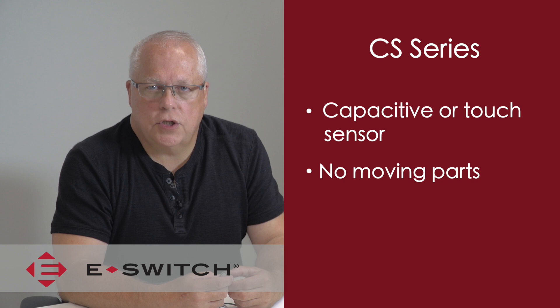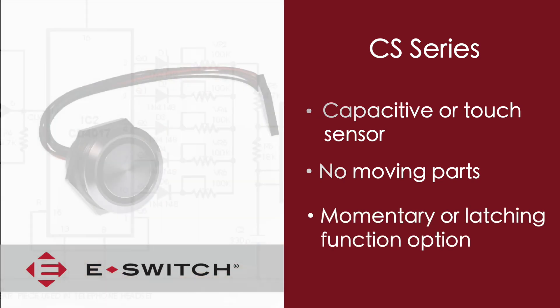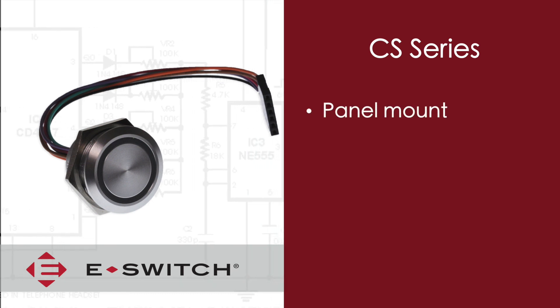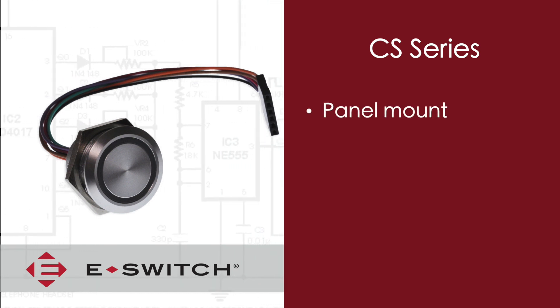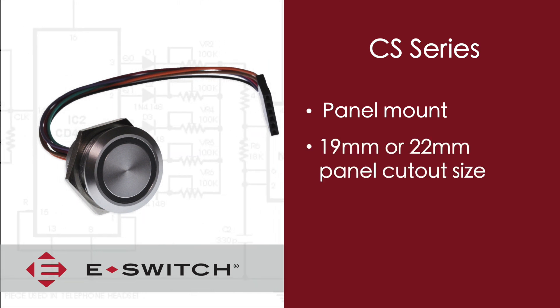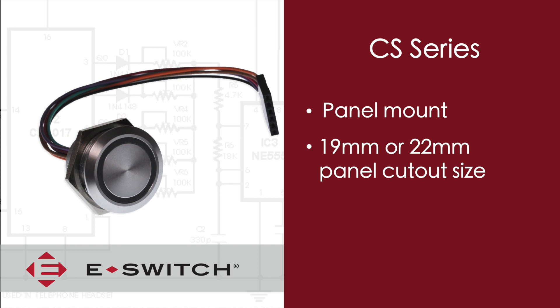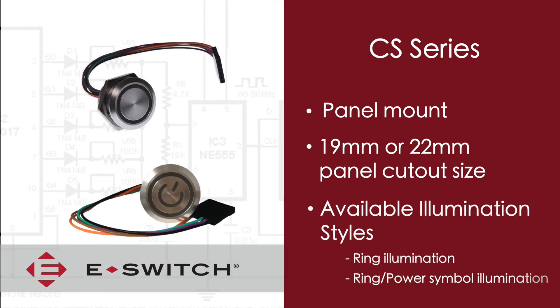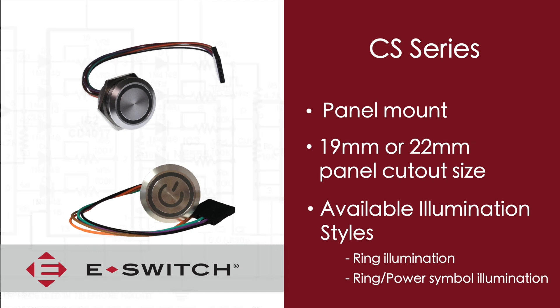The contact state change has the option of either being a momentary or latching function. The CS series is a panel mounted switch and has the same appearance as the anti-vandal product line. It is available in either a 19 or 22 millimeter panel cut-out size and offers two illumination style options of either a ring illumination or ring and power symbol illuminated.